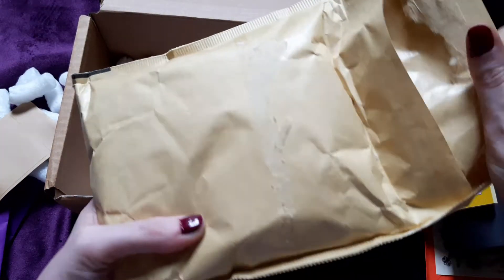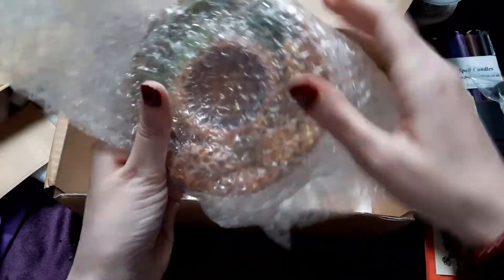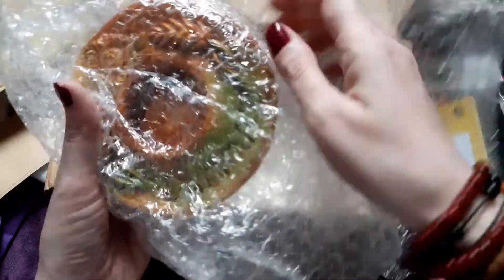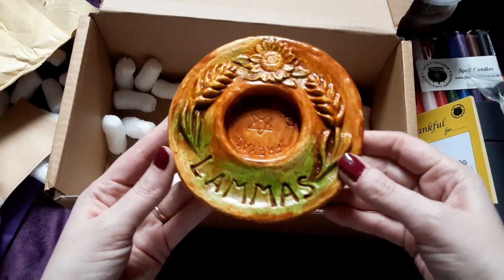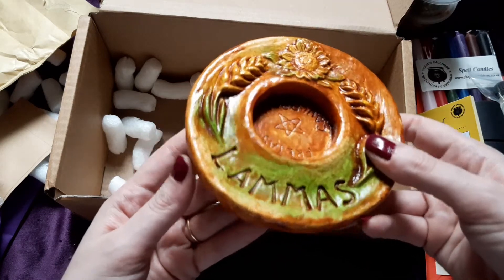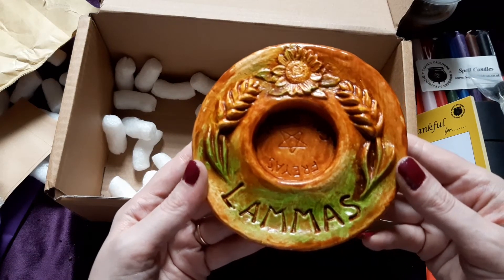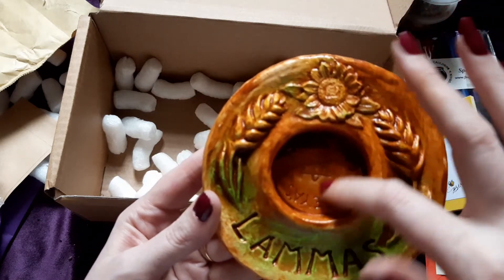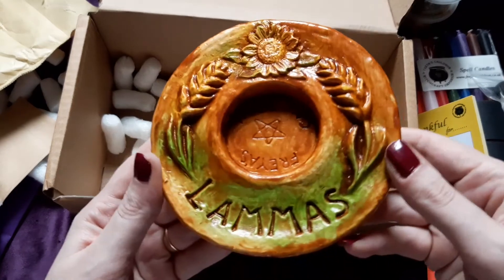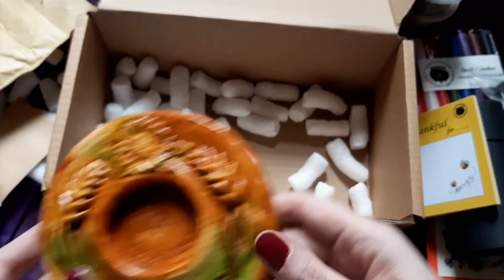Now I'm intrigued — it looks like the biggie item. It's got some bubble wrap — I love bubble wrap! Pop pop pop! Oh, Freya's Cauldron — it's like a little lamb's plaque. I could put incense in there, or fit a charcoal disc in it. Let me know in the comments if you think the wood would burn. It says 'Freya's Cauldron' on it and it's a lovely plaque going straight on my altar.